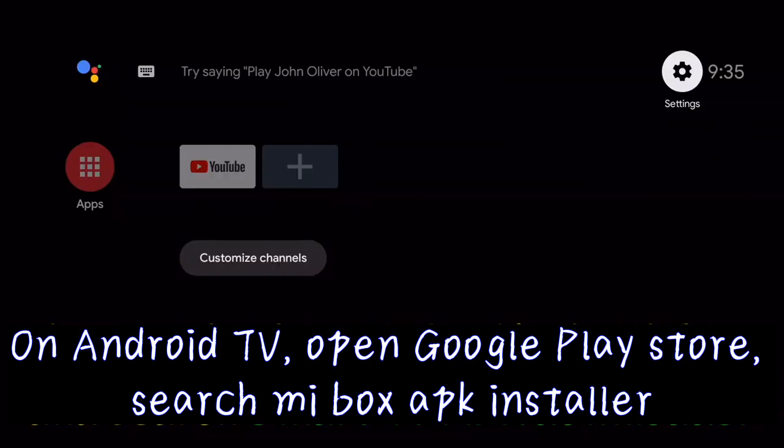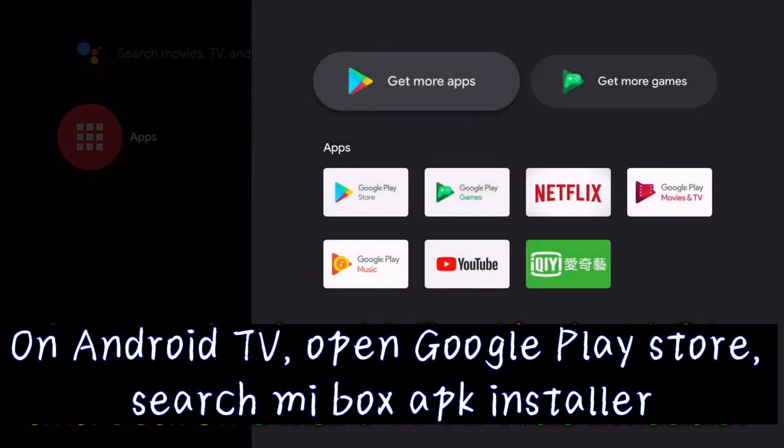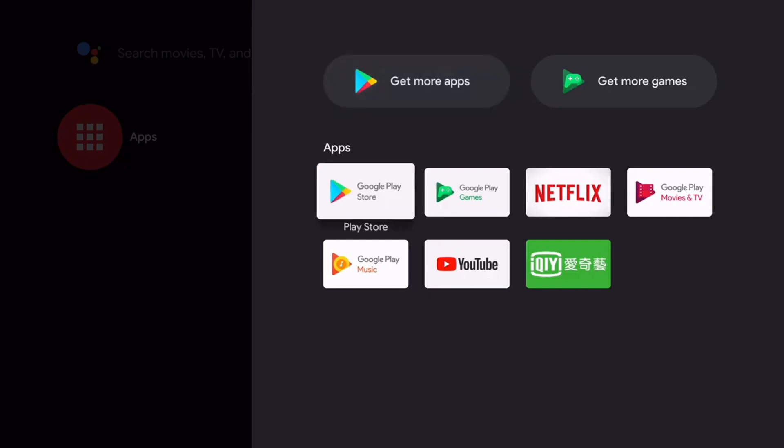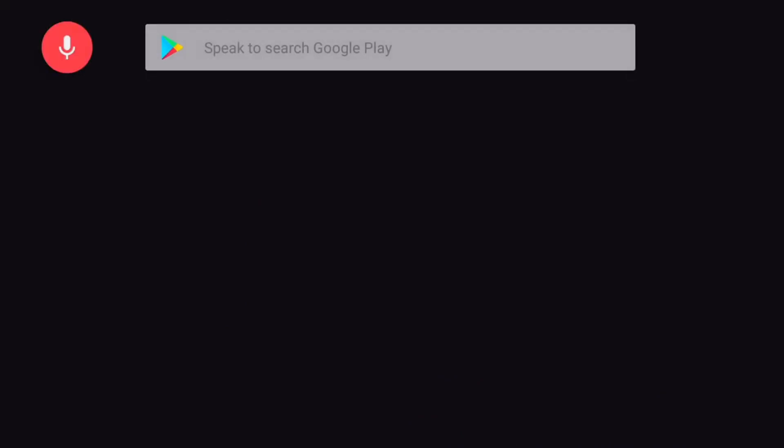On Android TV, open Google Play Store and search Me Box APK Installer. Download it.